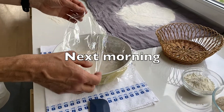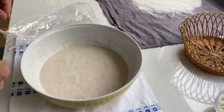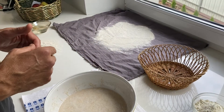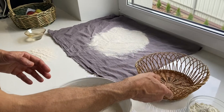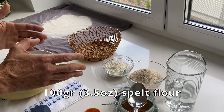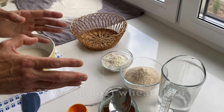If we take off the film, we'll see that the dough is full of small, nice-looking bubbles, which means it's in great shape. We dust a towel with flour and use a basket with lots of airflow. In our case we will be using 100 grams of spelt flour.